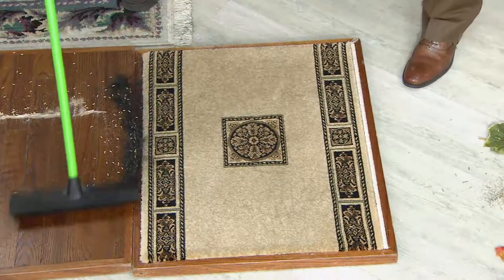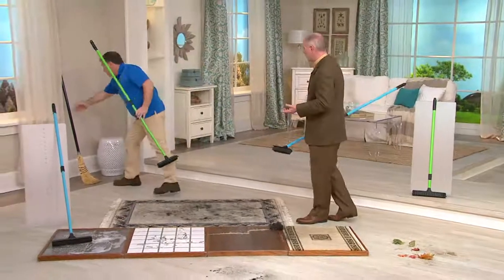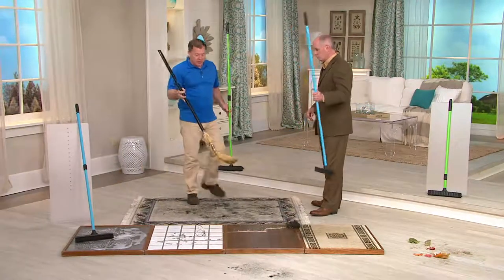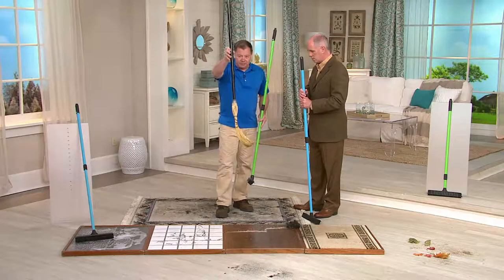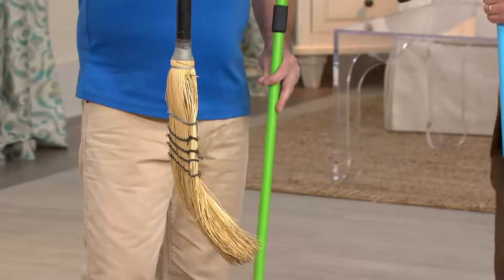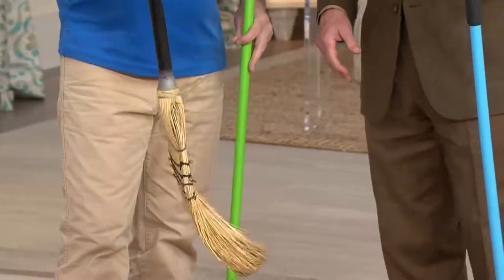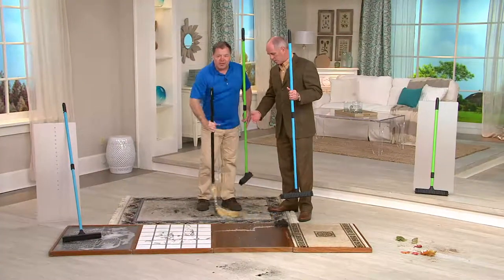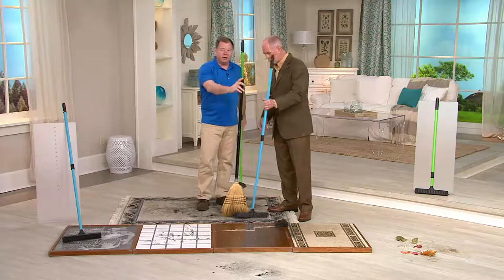A lot of brooms really haven't changed over the decades. Everybody's had one or 20 of these in their lifetime. They curl up, they lose their shape. If you get grease or oil on it, it's ruined. You want the tips of the bristles to work — when a broom curls up like this, you're not using the tips anymore, you're using the side. That doesn't work. Look at the difference in the length of the handle — ours is about a foot longer than a standard broom.